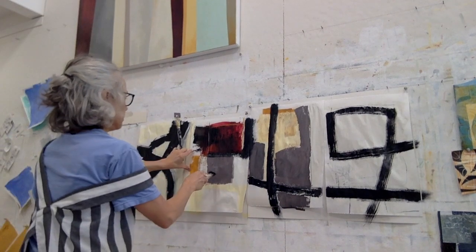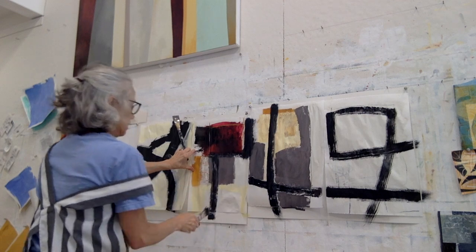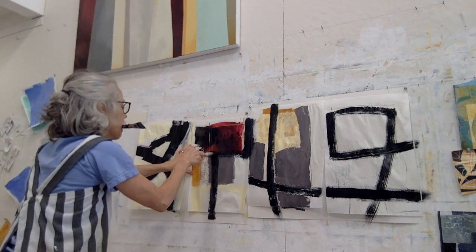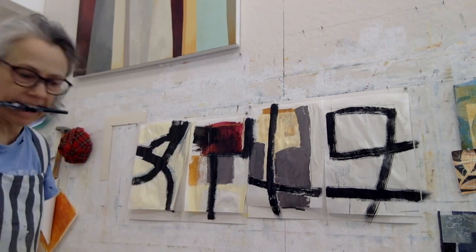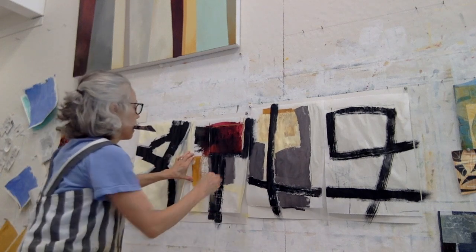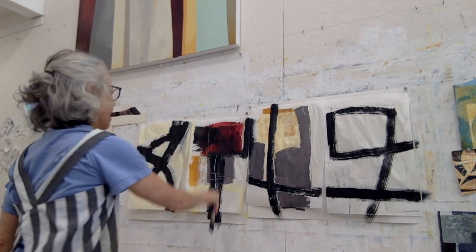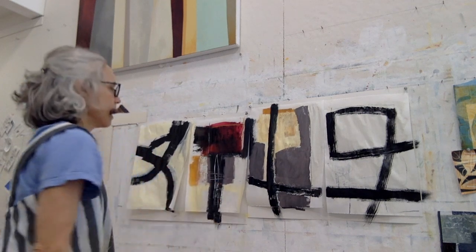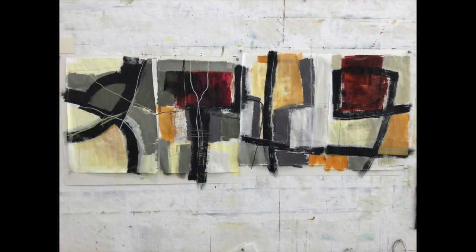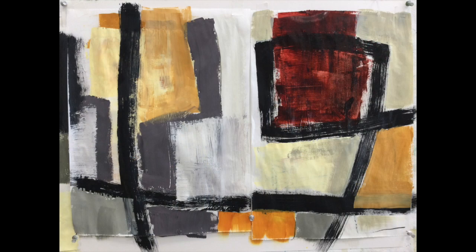That is the carbon black. I love the edges of the mark this brush can make. And there I'm scratching through it with the end of the brush to make some different kinds of lines. Here are the pieces.